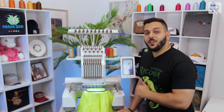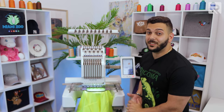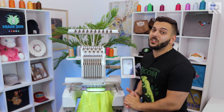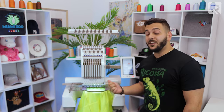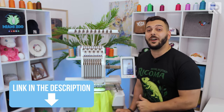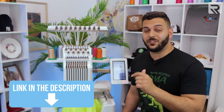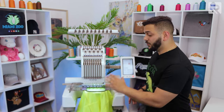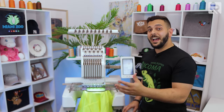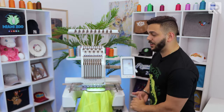Today I'm going to be using the Ricoma EM-1010, a 10-needle machine that runs up to 1,000 stitches per minute and does both flats and hats — that's why I'm using it today. I've done a lot of videos with this machine in the past; scroll down to the description to find them or to purchase the machine. Right now we're going to start with this sweater, then use the same design on a hat, and afterwards digitize specifically for a hat and compare both hats. Let's press start.